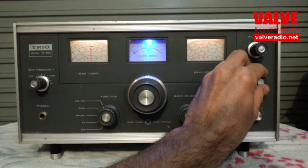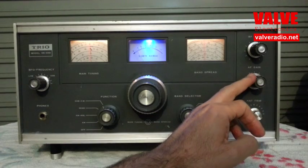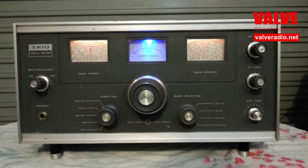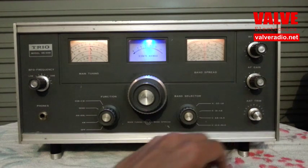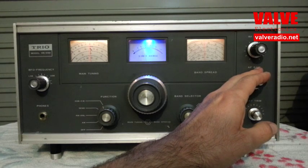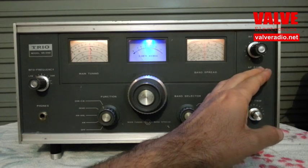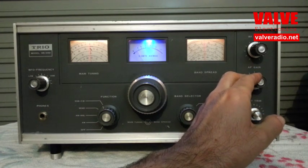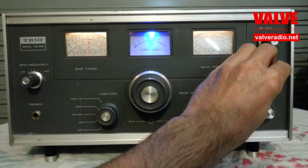SSB reception is quite standard. The product detectors in the synchronous detector module are quite linear and the quality is good — better than in a pentagrid-based product detector. Here is another station in the 40-meter band in synchronous mode.